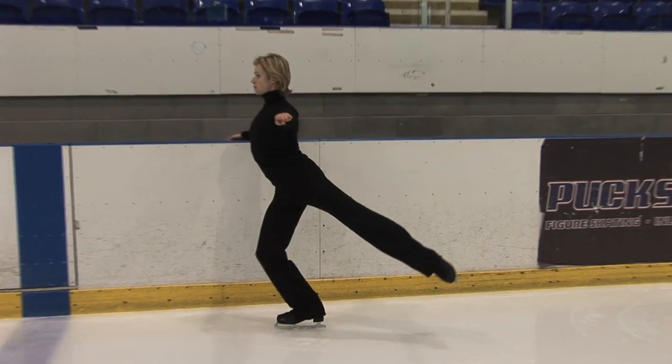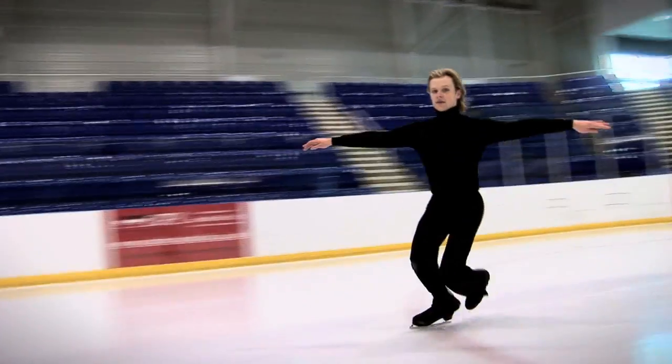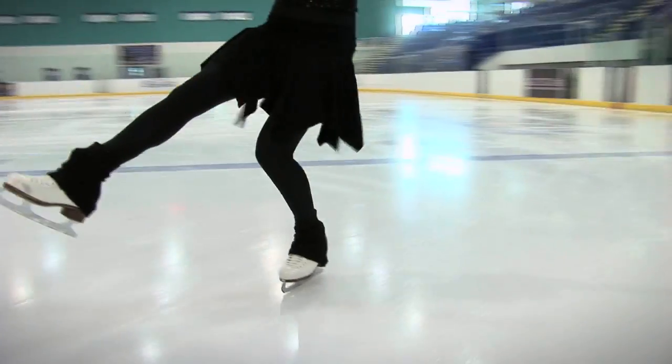Using a step-by-step approach, we begin by showing you how to turn poor posture into good posture and how to apply it to forward skating and skating backwards.